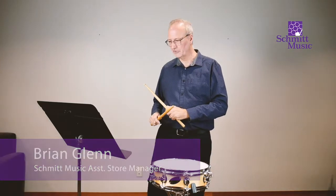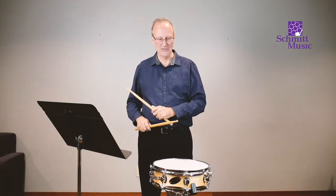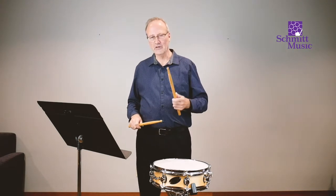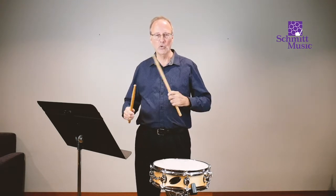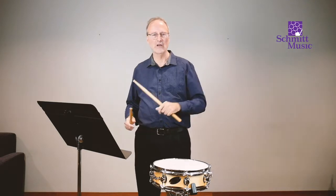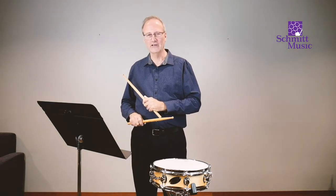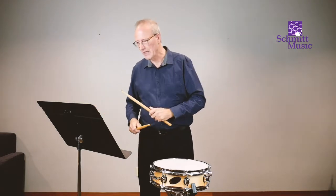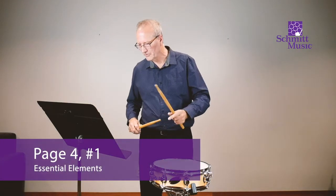Now, number one — the first note. What happens on this one is that the snare drum plays on the first note, and the rest of the band will be holding their note all the way through. So I'm just going to count through there, and you can match it up with what's going on in the music. So number one, the first note.